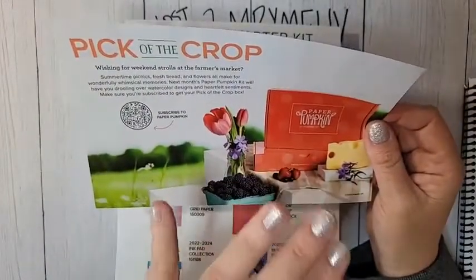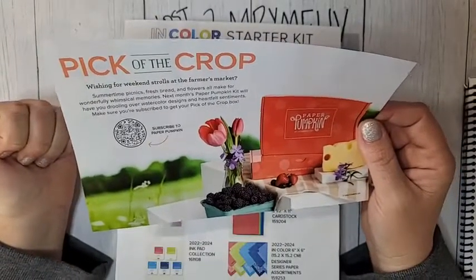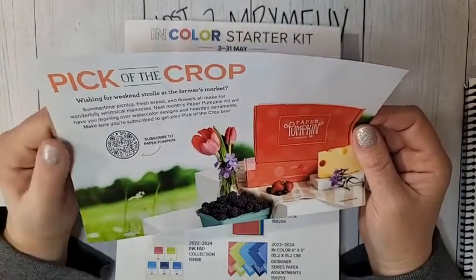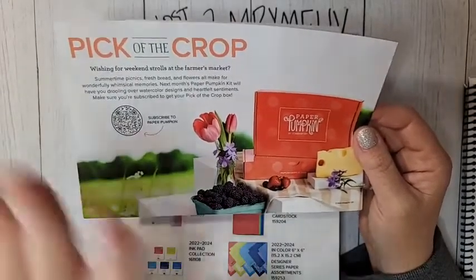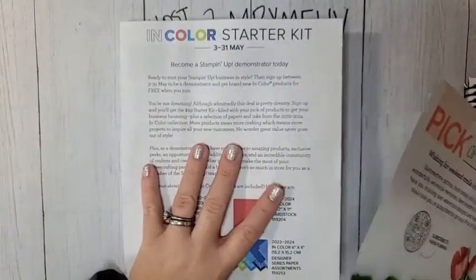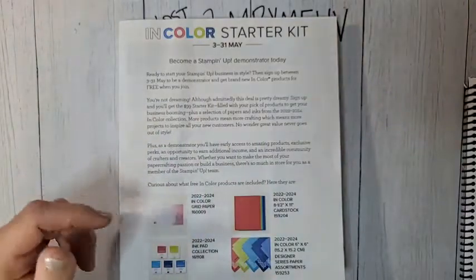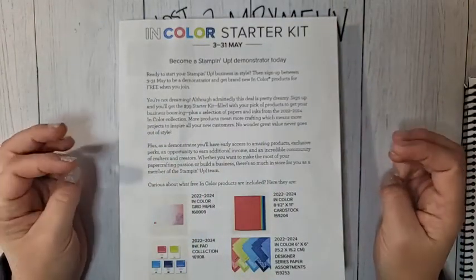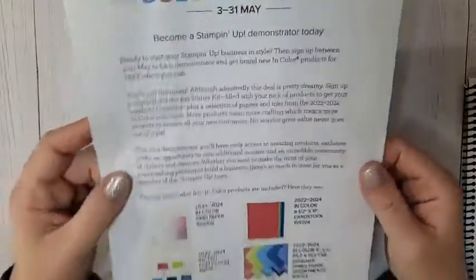Make sure you subscribe by June 10th to get it. If you missed May's Paper Pumpkin, I did the unboxing over the weekend — that one was the all new in colors and it was great. The video is in my VIP group or on my YouTube channel. If you are a Paper Pumpkin subscriber of mine, I'm working on that PDF today and hope to get it out to you today, if not tomorrow at the latest.